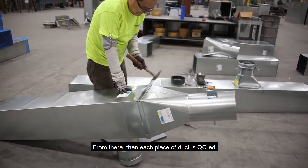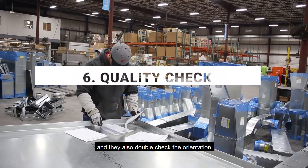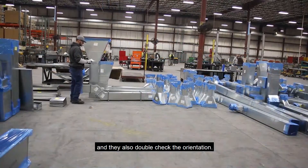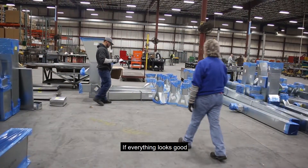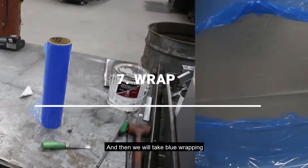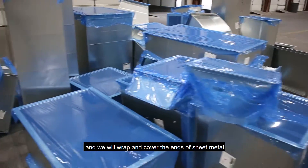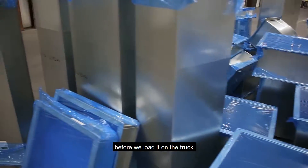From there, each piece of duct is Q-seeded. They verify the length of the pieces and also double-check the orientation. If everything looks good, they will put their initials on a sticker that is on the piece of duct. Then we will take blue wrapping and cover the ends of pieces of sheet metal before we load it on the truck.